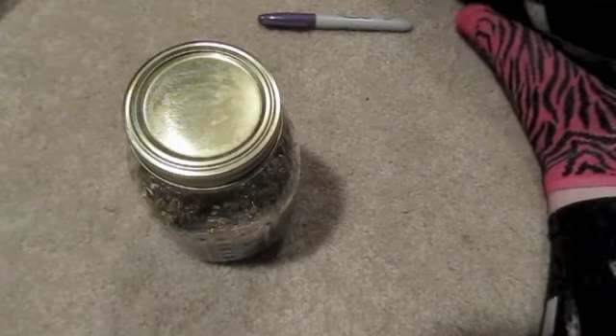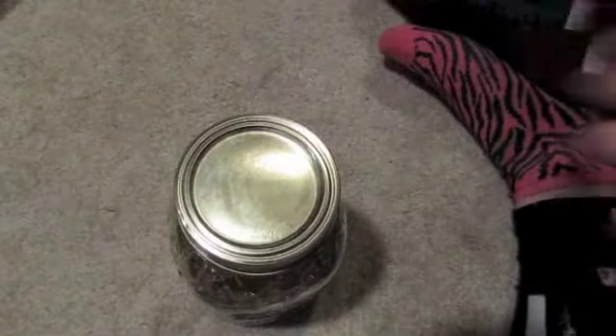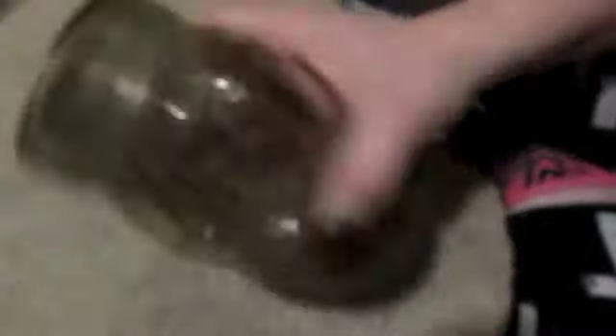Add the lid and give it a good shake. Get a marker and write the date on there. You're going to have to let this sit for four weeks, shaking it every day — it's better to shake it twice a day if possible. I'm going to put the date it'll be ready on the label so I know when it's done.